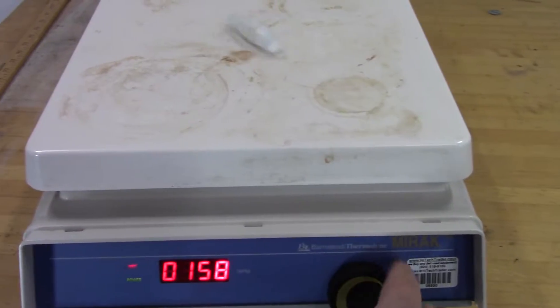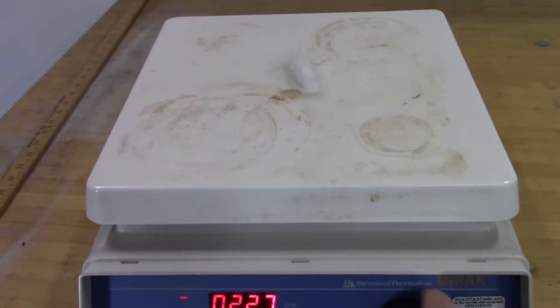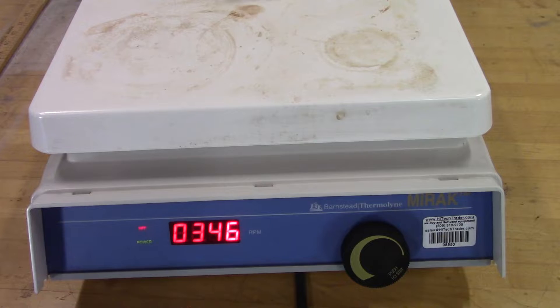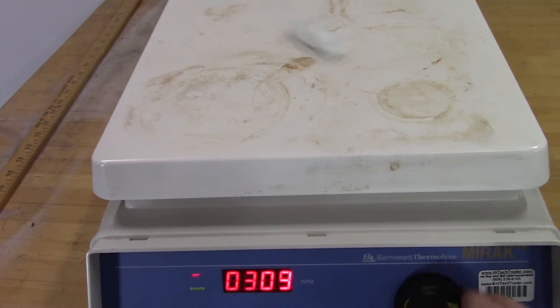Turn it up a little bit. See that increase in speed? It's going to spin off soon. Decrease in speed.